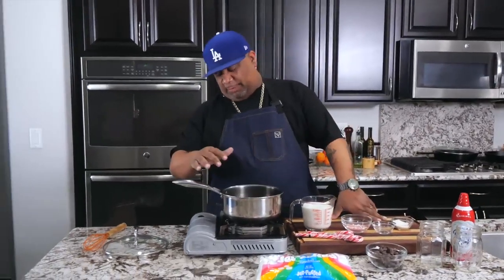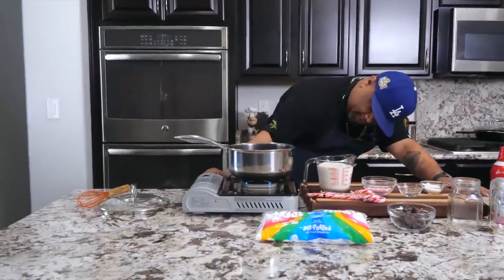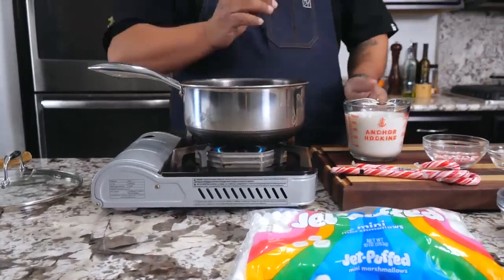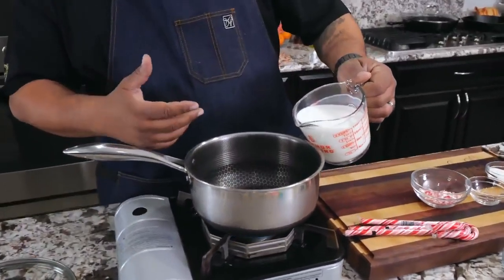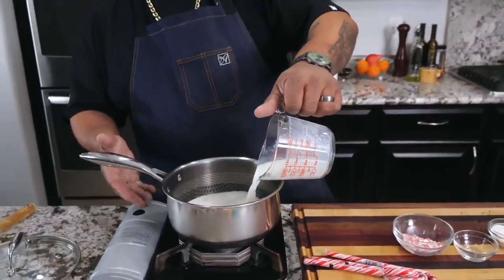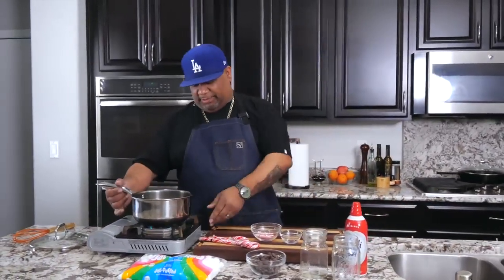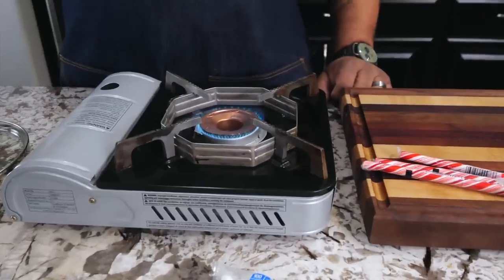We're gonna start off in the saucepan. I'm gonna get myself a low heat and bring it up to just a slight simmer. If you've ever worked with milk before, if you do this too fast it's gonna mess up your counters or your stove. So just bring it up, take your time, be patient with it. Keep it just nice and low — you can see the flame right there.